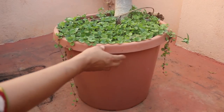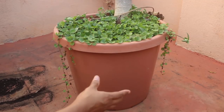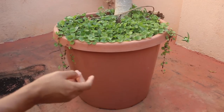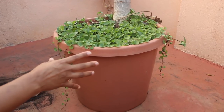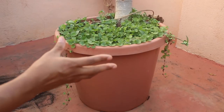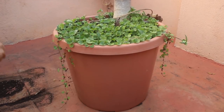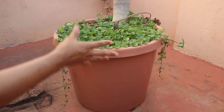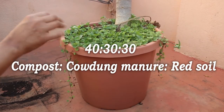Initially I had this in a smaller pot and I have been increasing the pot size gradually. I have been repotting it regularly, once in eight to ten months. While repotting, I mainly prune the roots as it becomes root-bound within six to eight months. I take out a bit of old soil and fill the pot with compost, cowdung manure, and soil.